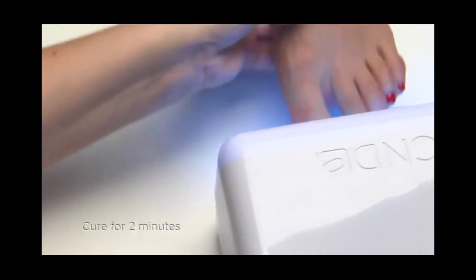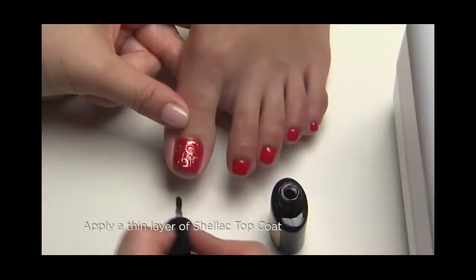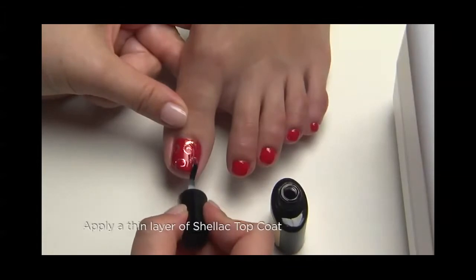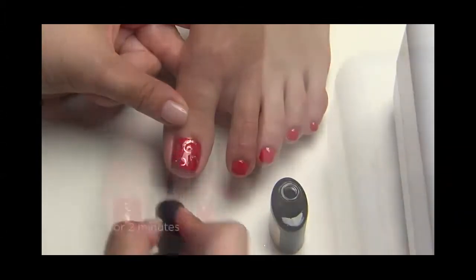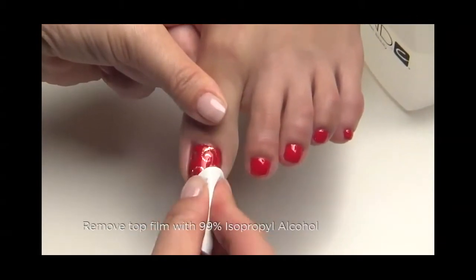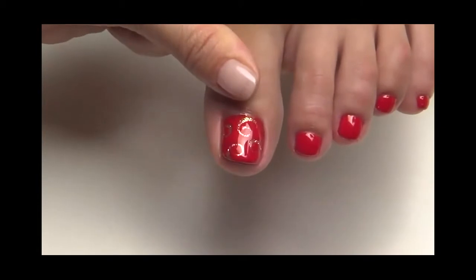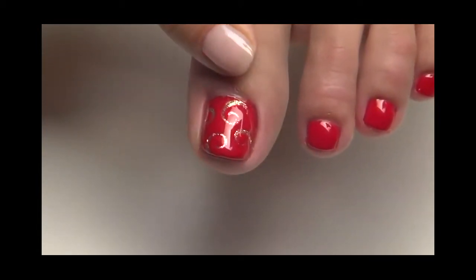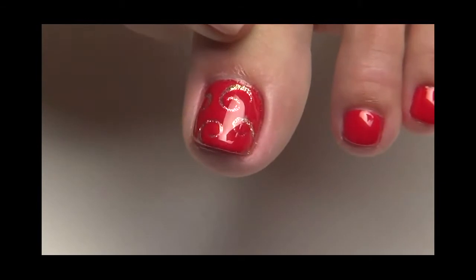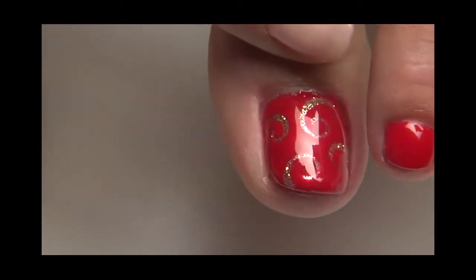Then cure for two minutes. Apply one thin layer of shellac top coat to all the toes and cure for a final two minutes. Remove the top film with a lint-free pad soaked with 99% IPA. Toes will never want to hide again. With over 30 shellac colors, the combinations are limitless, so have fun with this playful design.